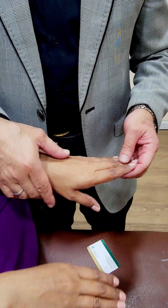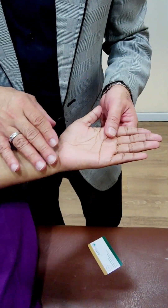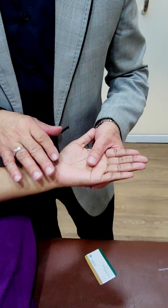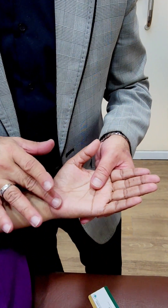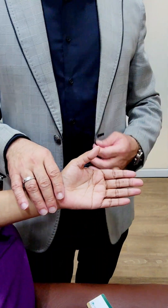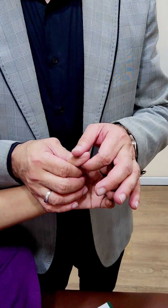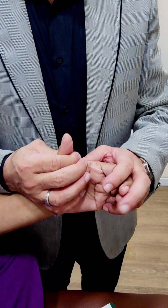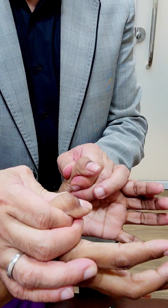Then we come to the median nerve. The median nerve supplies mainly the flexors, and if the median nerve is paralyzed we have the ape hand deformity with atrophy of the thenar eminence as well. For checking the median nerve, the first movement we check is the flexion at the distal interphalangeal joint of the thumb. This flexion is intact.